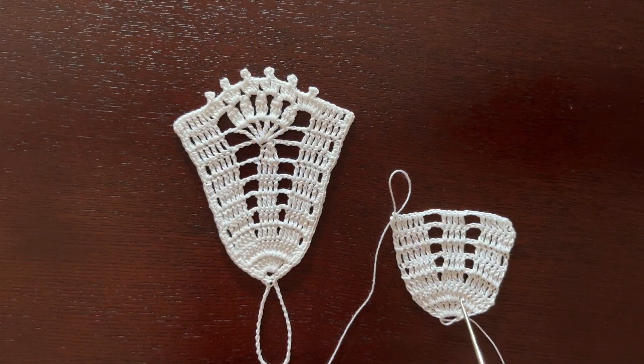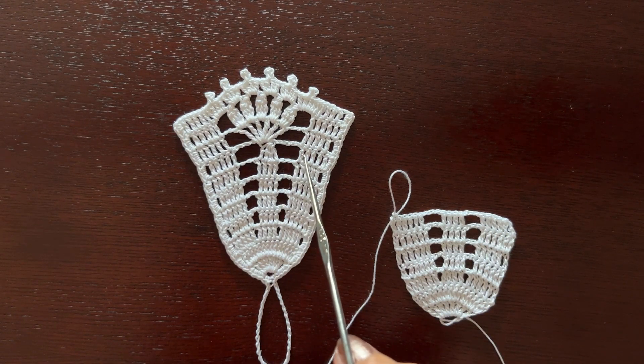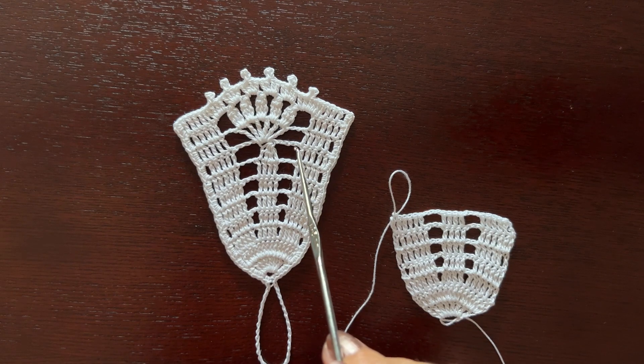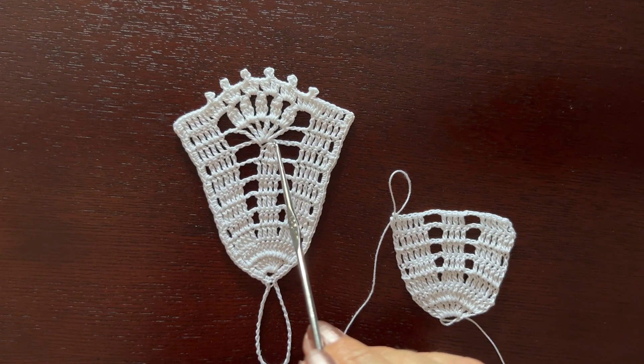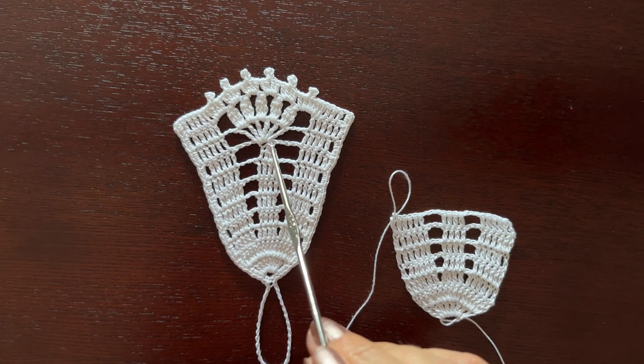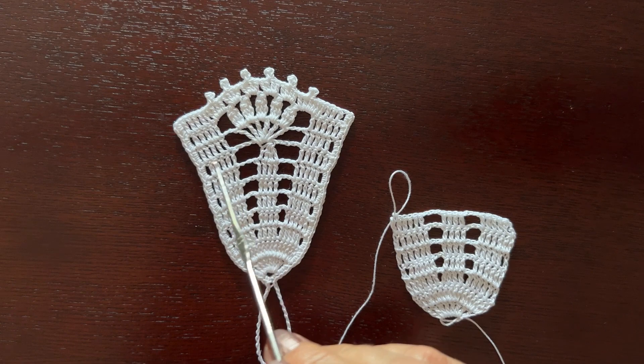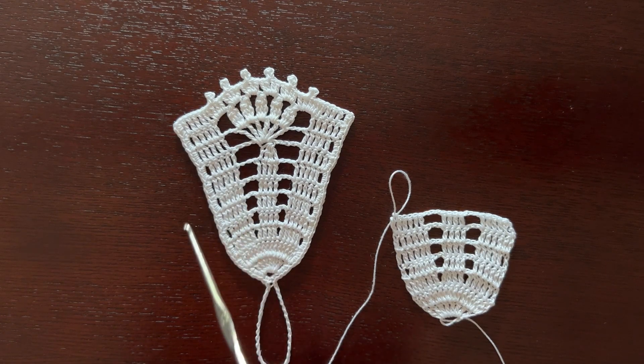I have finished making seven rows and now in row number eight, after making six double crochets, we'll make chain five, we'll work all these four double crochets together, we'll make chain five again before making the last six double crochets.